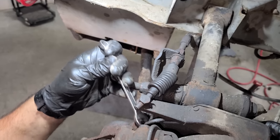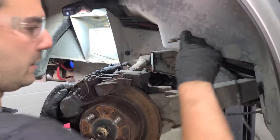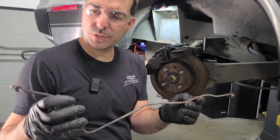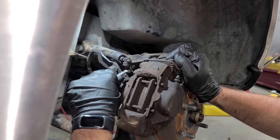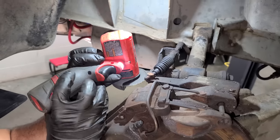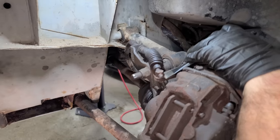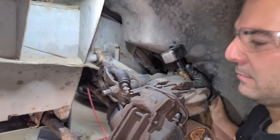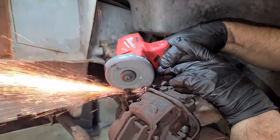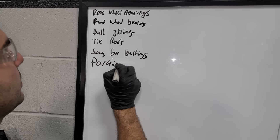Now I'm removing the brake line and it broke loose — that's nice. Here is a crusty brake line, very intact though, just dirty. Let's release this parking brake — there's a 10mm nut on the bottom. This parking brake cable is not long for this world. There we go — add it to the list.